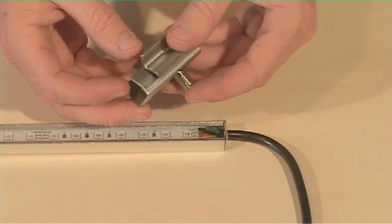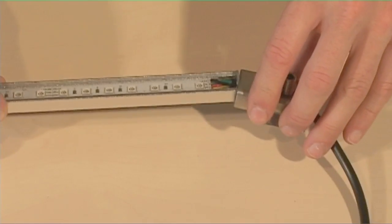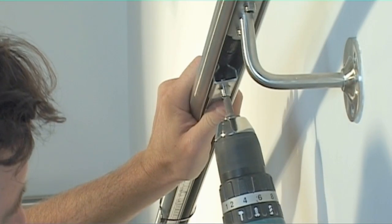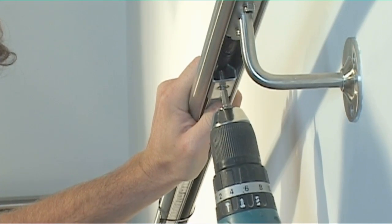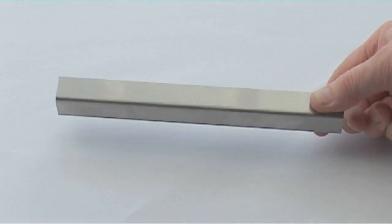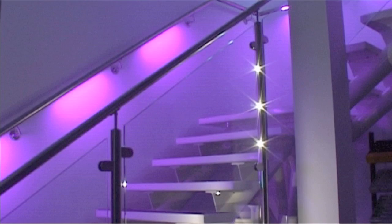The rigid bar is held in place using clips, which fit into split tube. To fix the clip, tighten the grub screws as shown. There is also a cable tidy, which acts as containment for the cables and connectors.